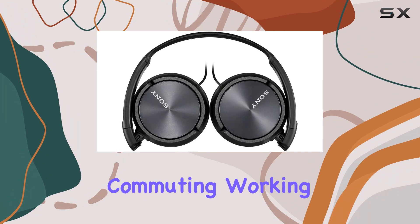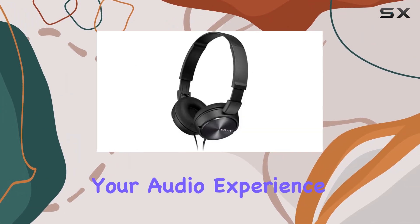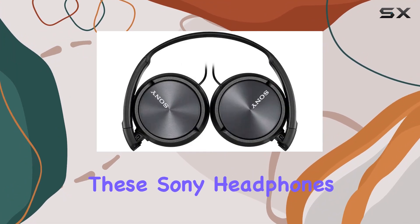Whether you're commuting, working, or just relaxing, these headphones aim to enhance your audio experience. Stay tuned to hear the sound quality test and my final thoughts on these Sony headphones.